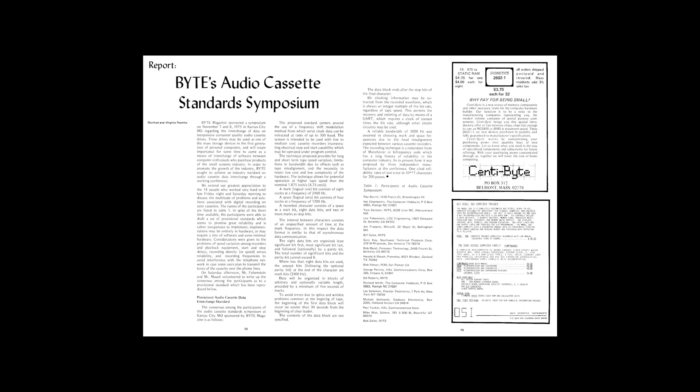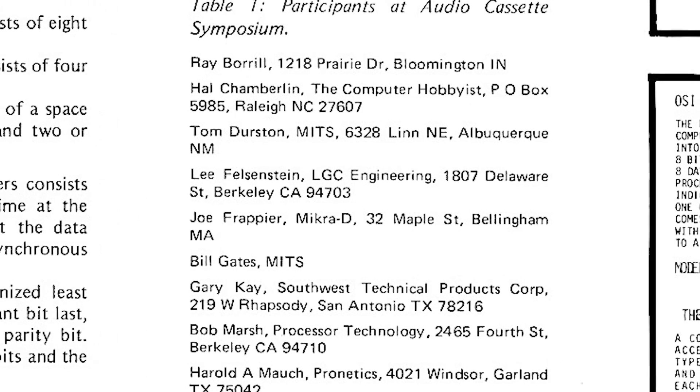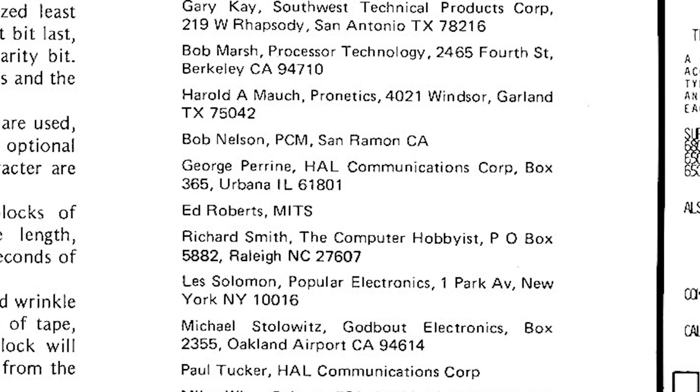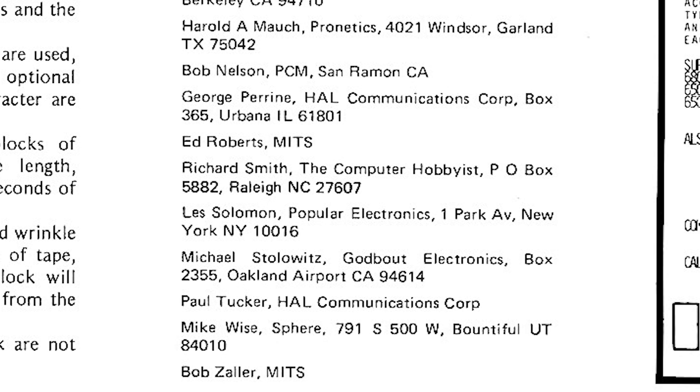BYTE published that standard in their sixth publication back in February of 1976. We can find it on pages 72 and 73 of that issue. Here's the article pulled directly from BYTE Magazine — this is the exact information people would have seen in 1976. In here we can find everything we need to know about how to read data off a cassette tape. The article also mentions some of the people at the symposium, and you'll probably recognize one of their names.